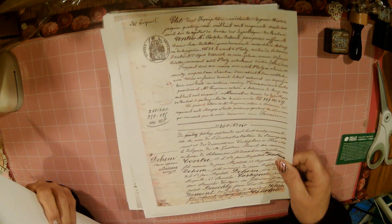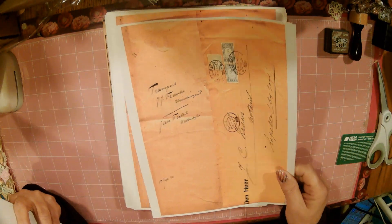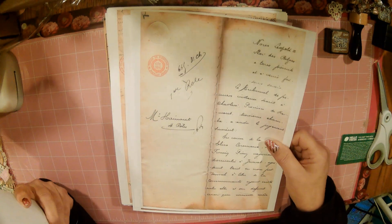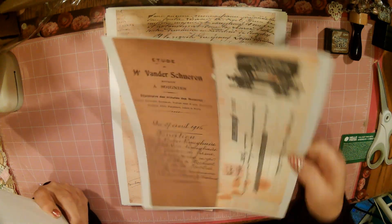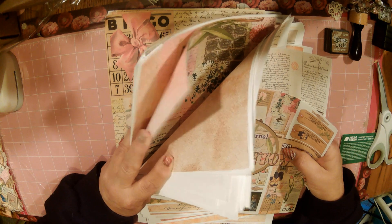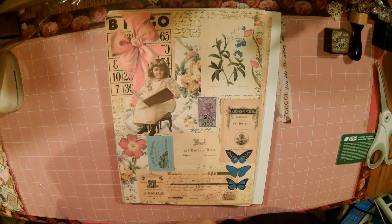I'll incorporate some of the other pages in it too, but this one's pinkish — I love it. I don't want my journal to be too big, because my main part of this — look at these pages, they're just beautiful, I love this one — these are like real checks or something.